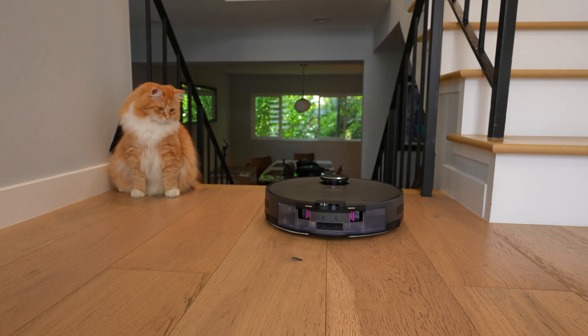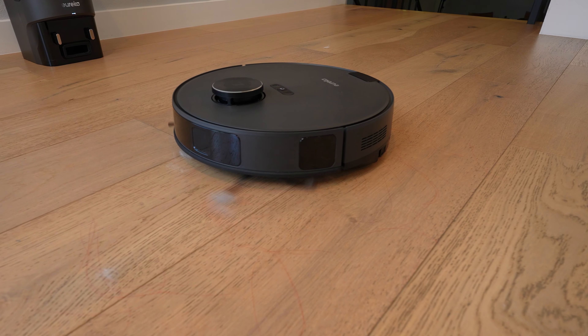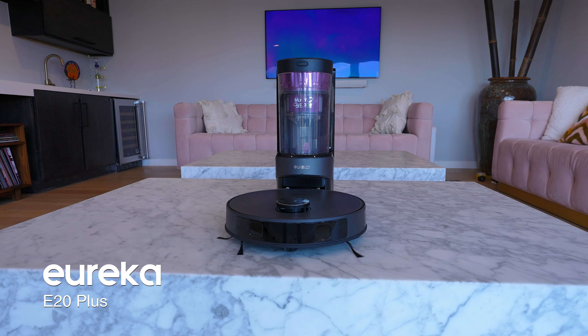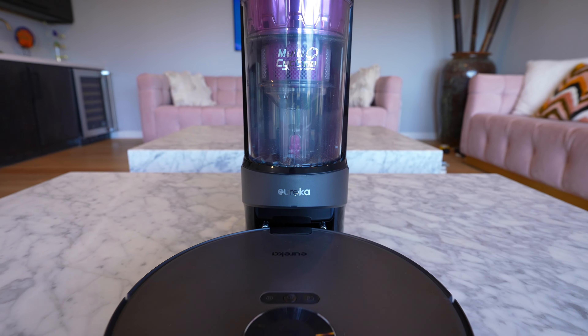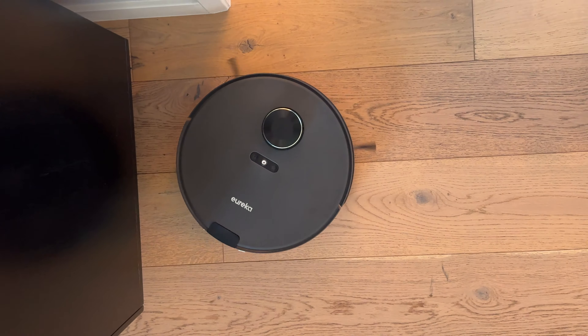You might have noticed that robot vacuums have gotten really expensive lately, but today we're going to talk about a robot that has good suction, anti-tangle technology, and obstacle avoidance for a third or even a quarter of the price of the flagship robots. The Eureka E20 Plus promises all those things and even a little bit more for a price just under $500. Eureka is the sponsor of today's video, so we're going to test the features and performance and show you how it works so you've got enough information to make your own buying decision.